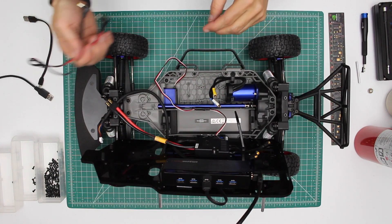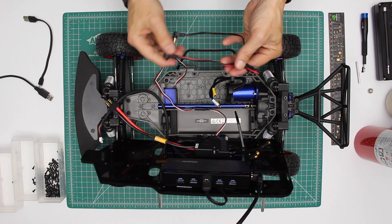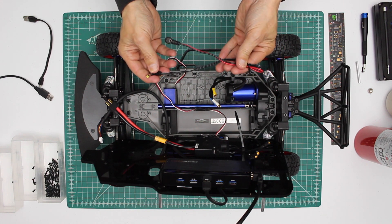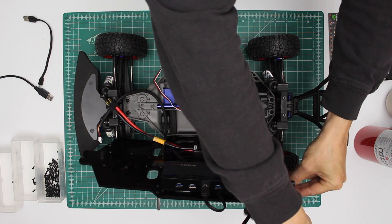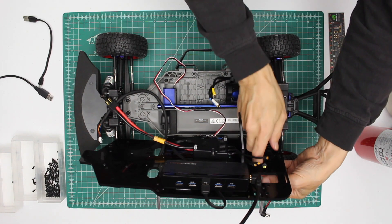We'll install the power wires — one of these goes to the Jetson, the other goes to the USB hub. This is easier to connect to the USB hub when the platform is not connected to the car. Just run it through this little hole here.